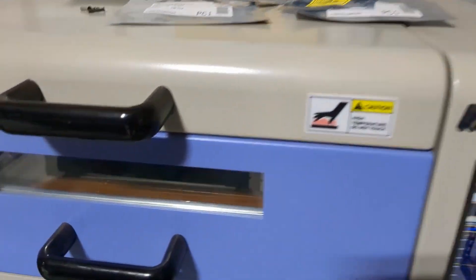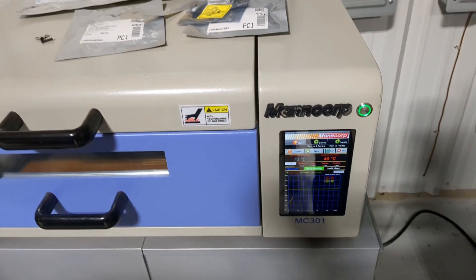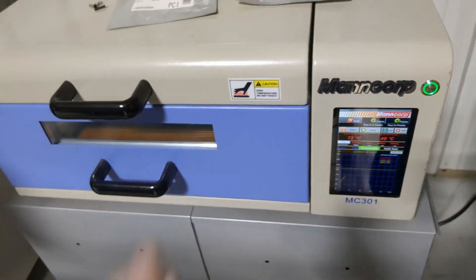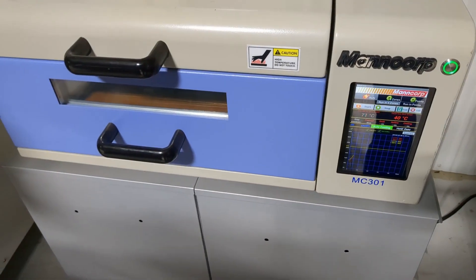I did a couple of heat bakes to try to get this board heat soaked — to try to drive the moisture out of it. Then we're going to place the components on it and hopefully reflow this thing. Crossing my fingers it actually works, because I have no idea if this is going to work.